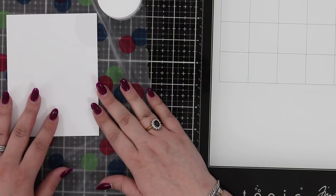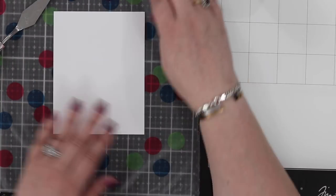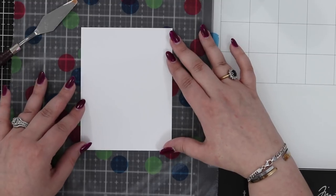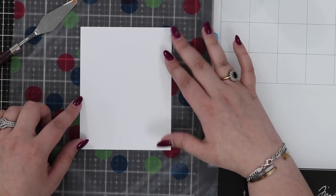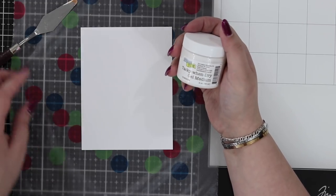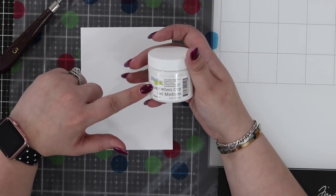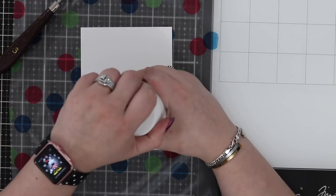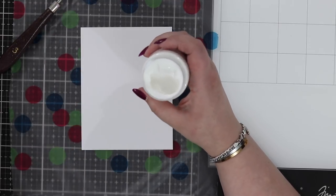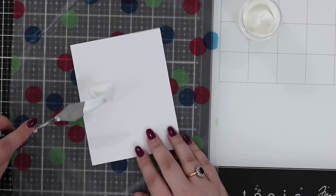Hi everyone, welcome to Hedgehog Hollow. Today I'm here again with the Crafters Workshop - it's coming towards the end of our design team period. We had a wonderful year here at the Crafters Workshop, but I wanted to show you one more idea using that tacky when dry gel medium, and also how to use it in a different way with the stencil.